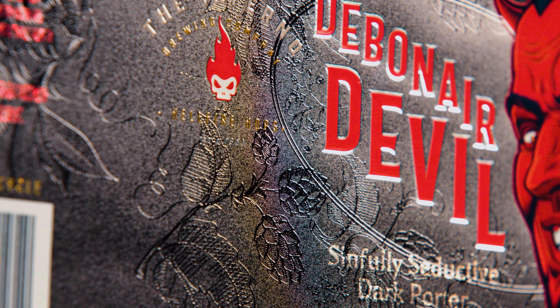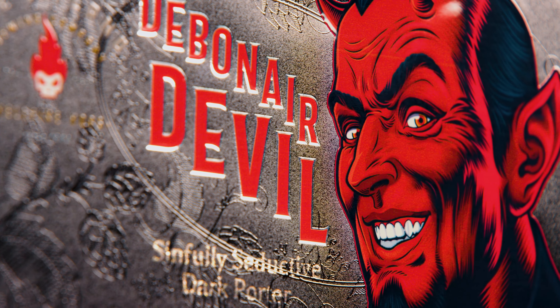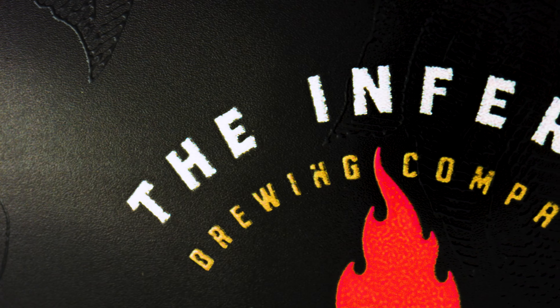There are also elements of simulated foil, all of them only achievable by precise dot placement. Also, the density and extreme brightness of the white ink contributes to the stark contrast.